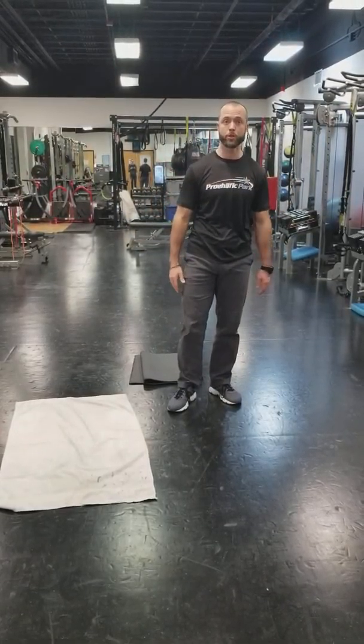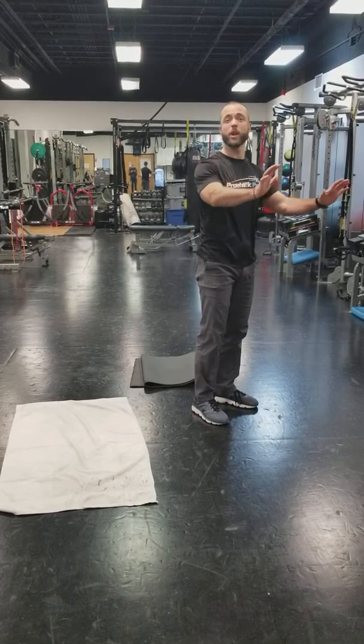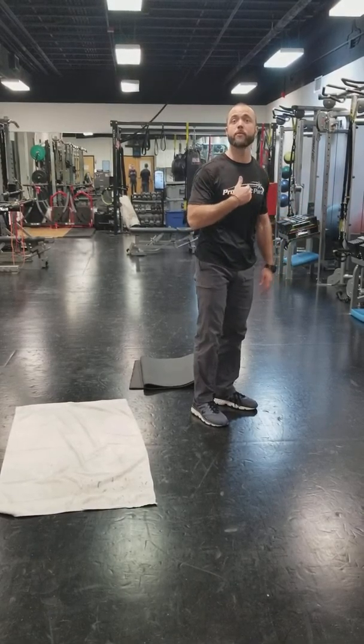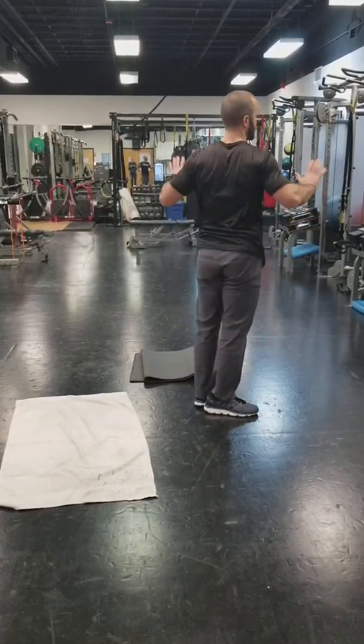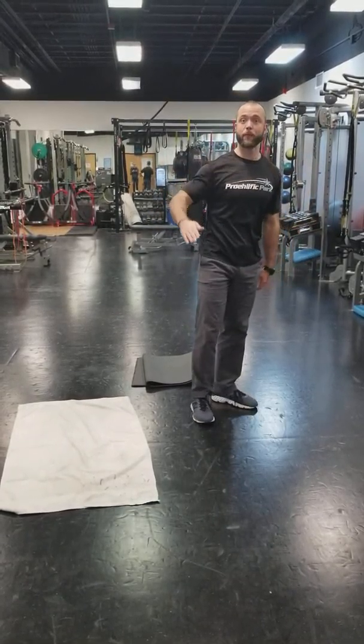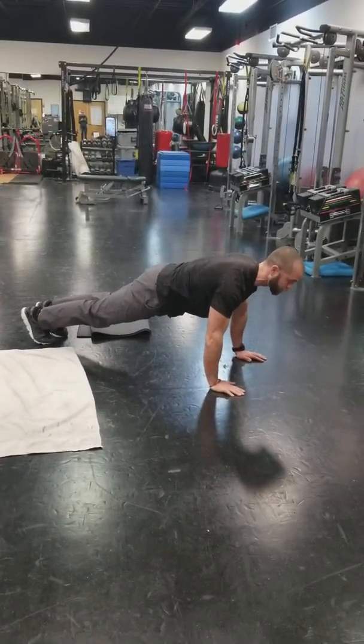First, let's talk about regular straight-up push-ups. I want to make sure we keep your shoulders safe — if you have a shoulder issue, you do not want to go down past a right angle. For everybody else, touch your chest and get all the way down. When you set up, you want your elbows at about 45 degrees. I don't want them out at 90 degrees, and I don't want them right against you — that's a close grip push-up.